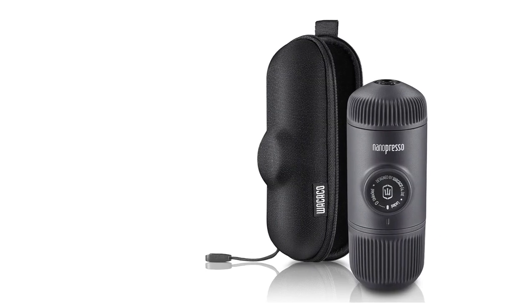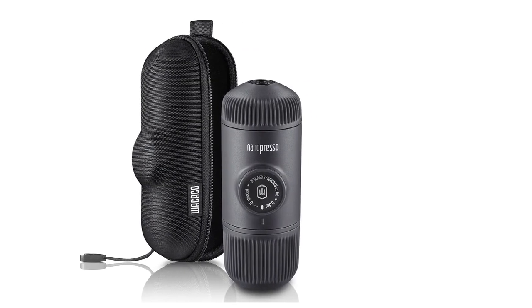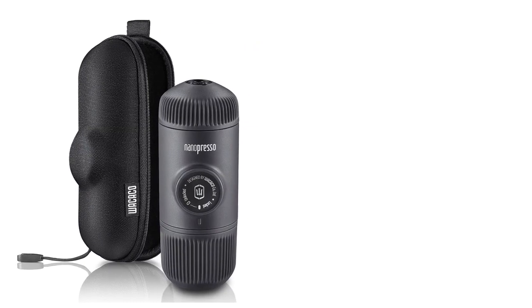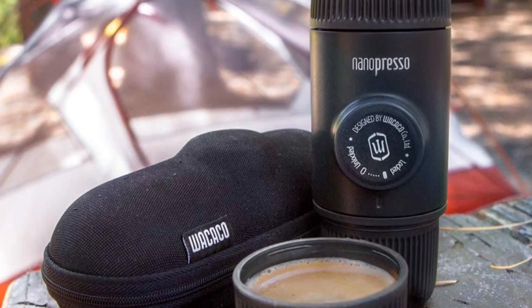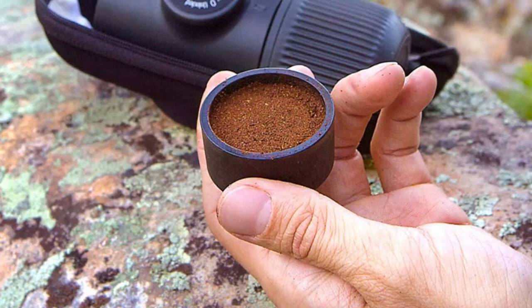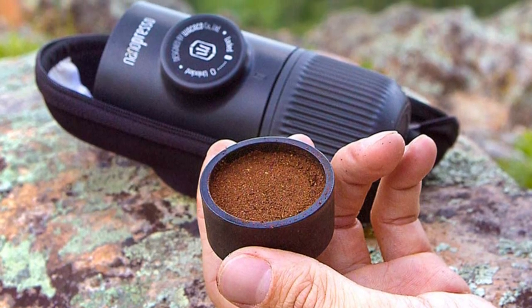The Wacaco Nanopresso is a fascinating little machine that allows you to make espresso anywhere you go. A reliable travel mug or thermos will come in handy, especially for those outdoor adventures like camping and hiking, though the cap can also be used as a cup.